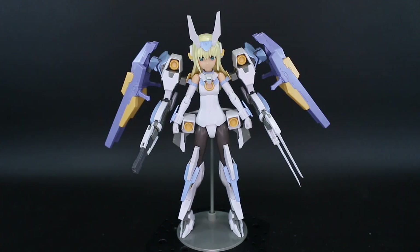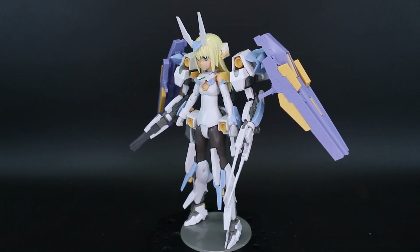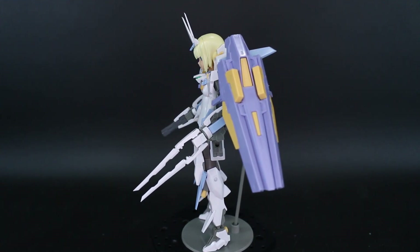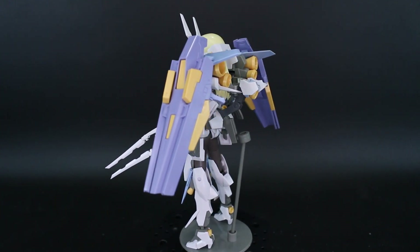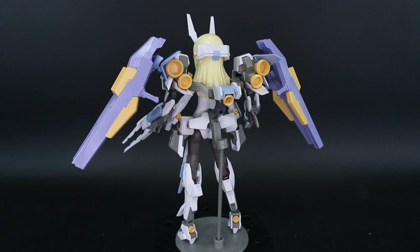Hey, what's going on guys? Today we're taking a look at the Frame Arms Girl Baselard. It's been out for a while and it's still probably one of the most popular Frame Arms Girls kits out there, which is evident by the fact that they've already made a variant of it with the Zelficar, and there's another version coming out in the near future as well. It's a popular kit, and it's a really cool Frame Arms design.